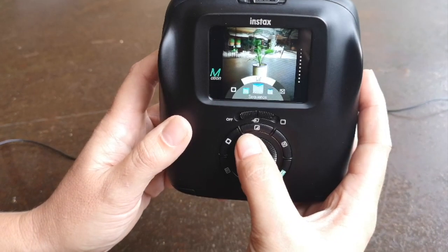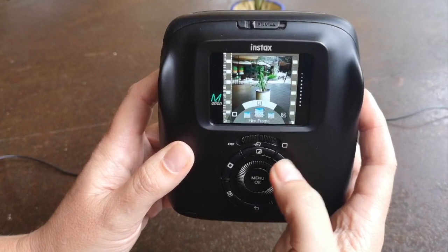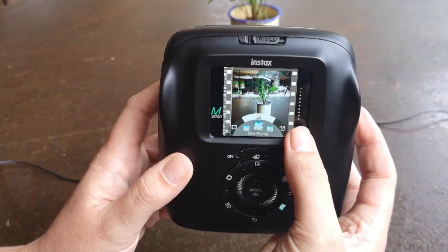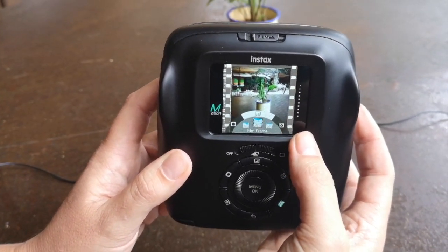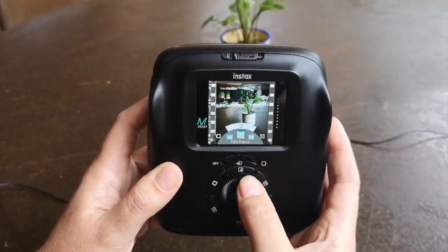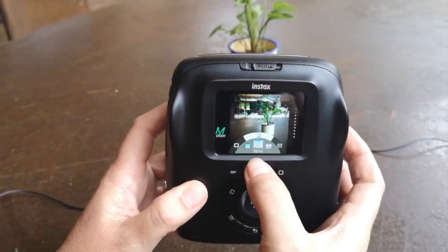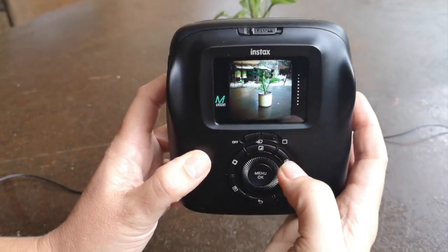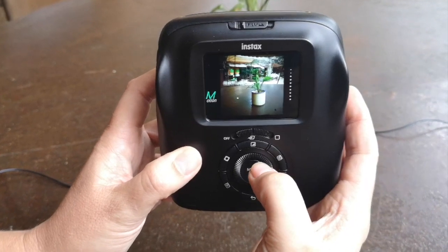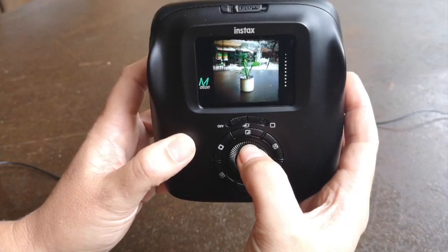You also have other filters dedicated to motion mode. There's the film frame filter, which gives these super awesome stripes, and when you print the photograph it actually says Fujifilm on the side, which is totally awesome. Another filter, which they call retro, gives you almost like a super 8 effect, making it nice and retro and so much fun.